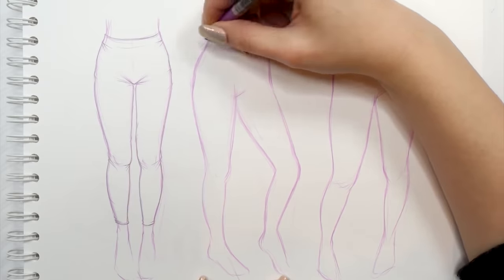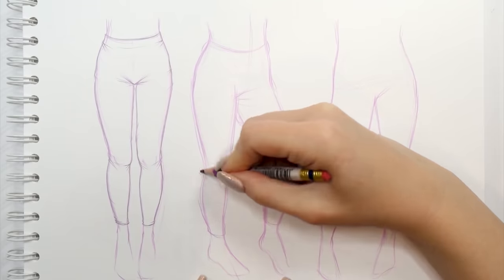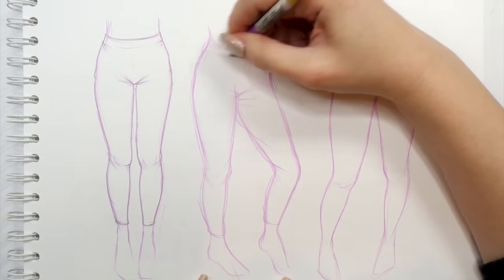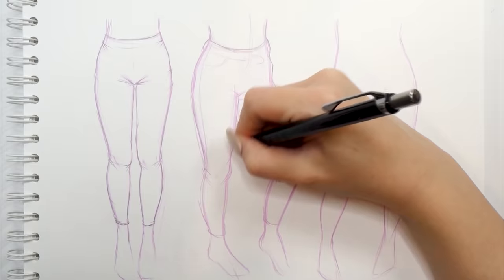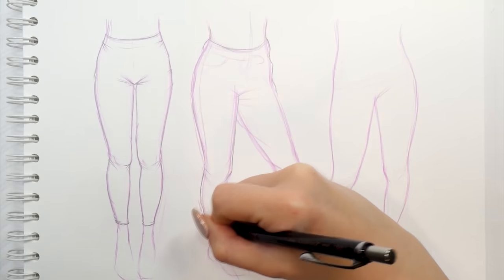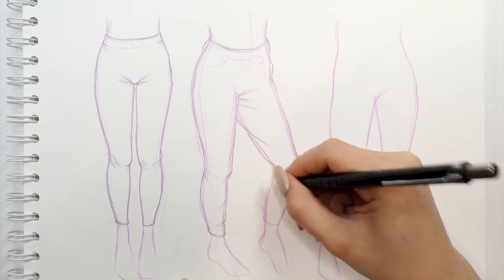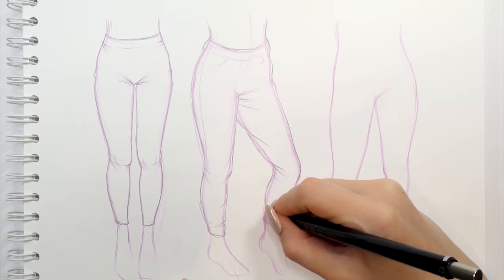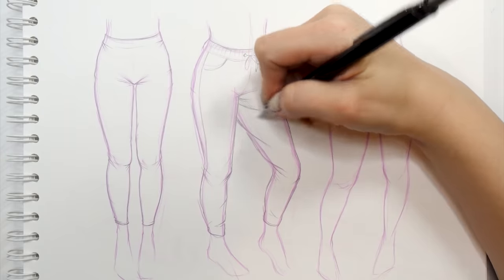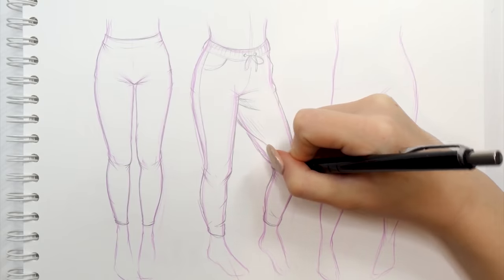This next design will be a little bit more complicated because these are going to be sweatpants. We draw them similarly to how we drew the hoodie, but without adding as much volume to the material — going about two or three millimeters away from the body outline. Since we're also dealing with a three-quarters pose, we need to remember the directions the material would stretch towards. For example, in the place where the leg is bent a little bit, we would have longer folds than usual. Since we're drawing sweatpants, I'm adding details like stitching, waistband, and pockets.